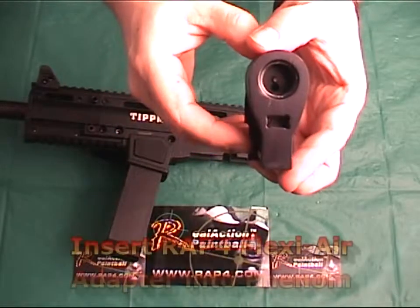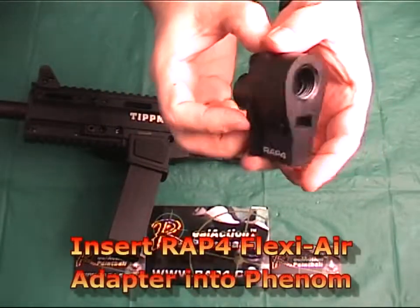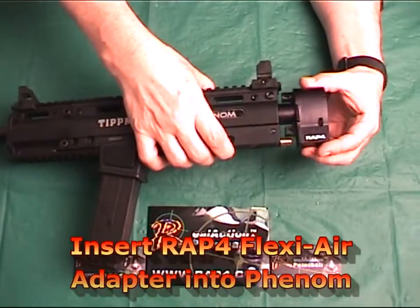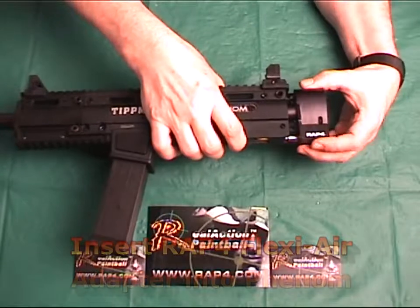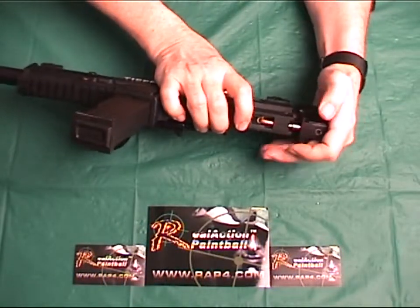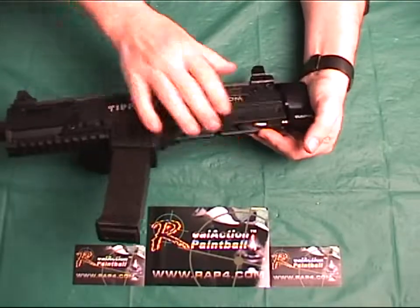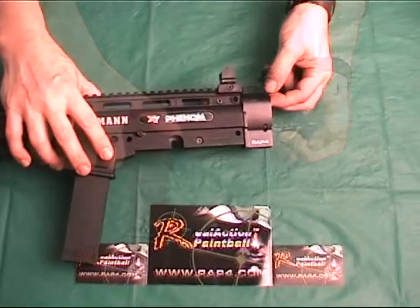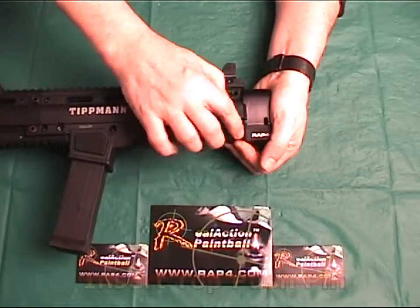The next step is to insert the new RAP4 FlexiAir adapter onto the rear of the Phenom. Make sure to insert it in as far as possible so no gap exists between the marker and the FlexiAir adapter. If fitted properly, you should be able to insert the top push pin back onto the Phenom with minimal effort.